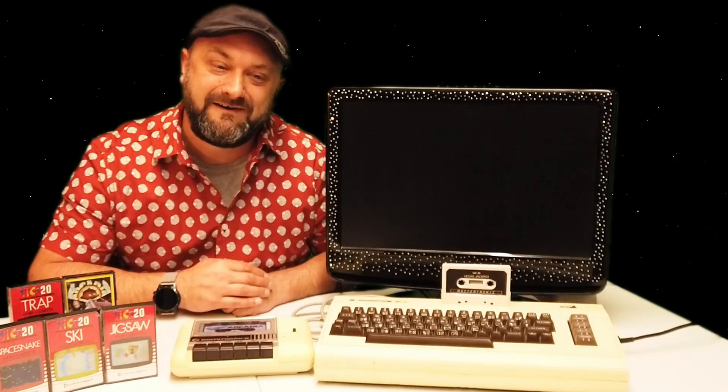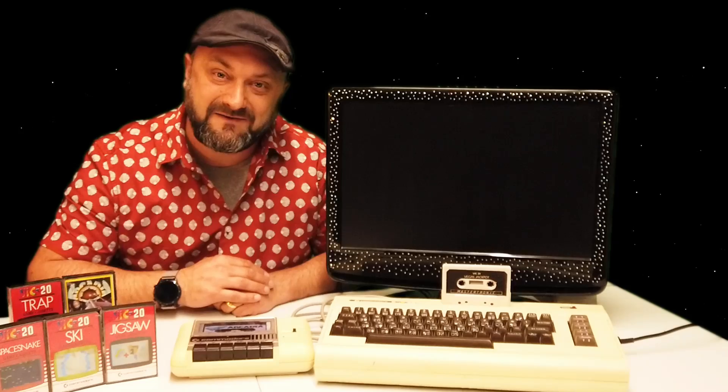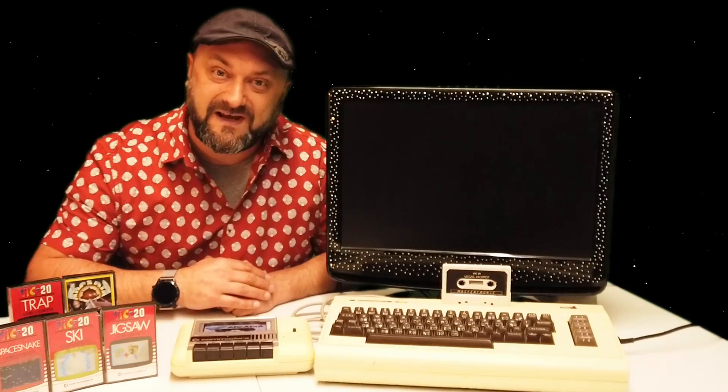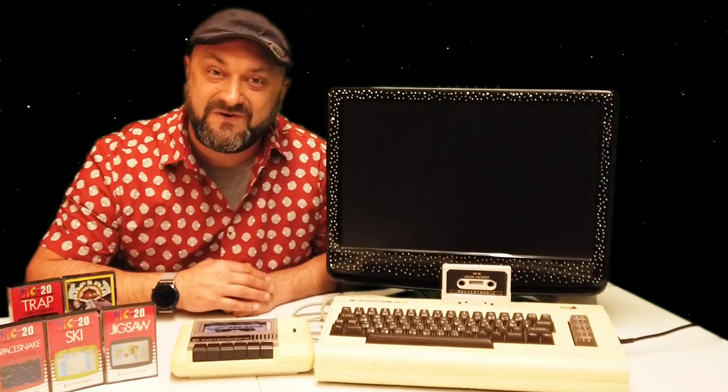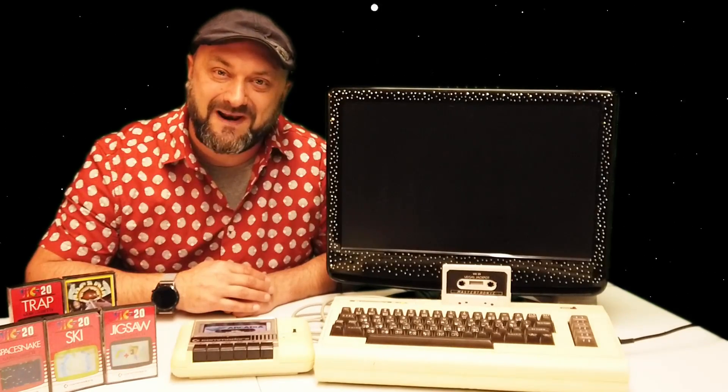Hello folks, welcome back to Dubious Engineering. Remember the Commodore VIC-20? Last week we fixed the power supply. This week we've got the tape machine to fix up. It doesn't seem to be working for some reason, so we'll get into it and let's get it sorted. See if we can play some games.